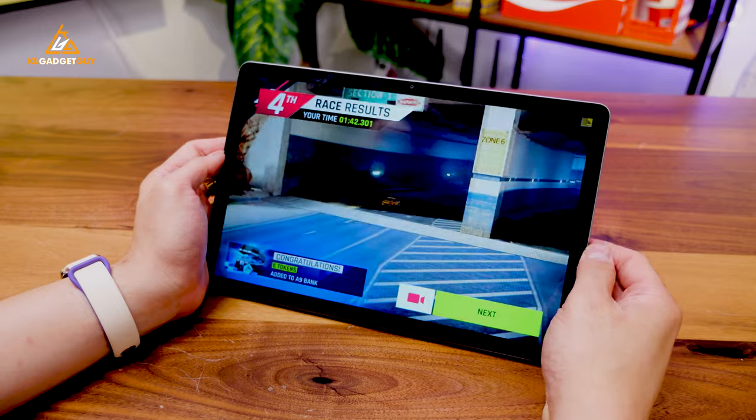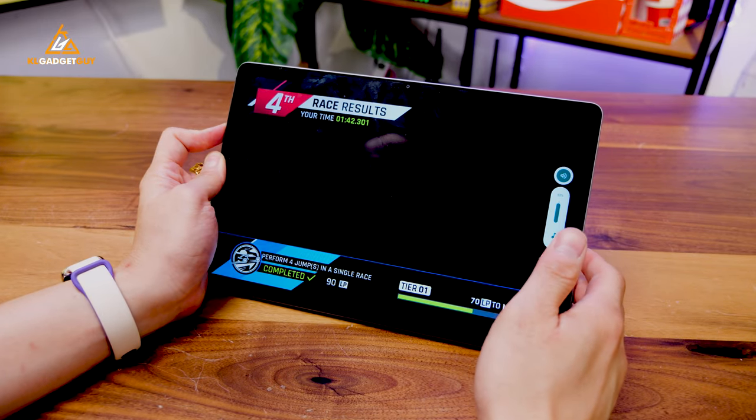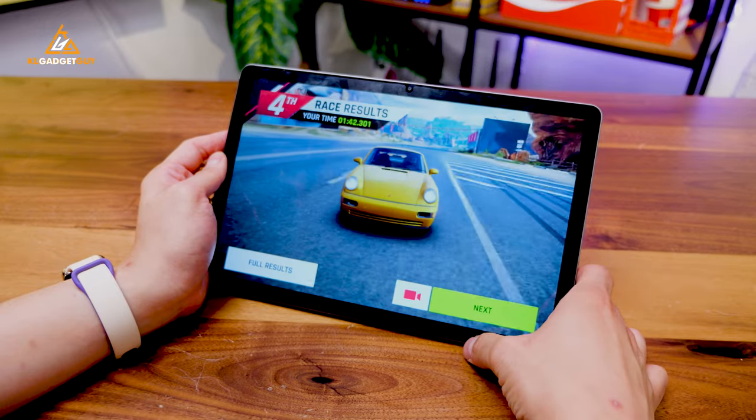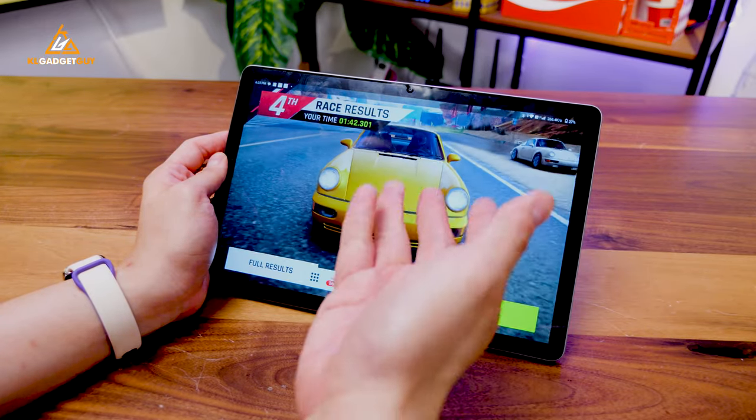So that's how the AutoCube iPlay 60 Lite performs in Asphalt 9, which I think is pretty acceptable for an entry-level chip, and you can definitely do some gaming here.